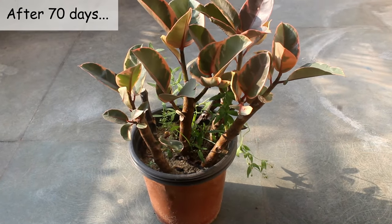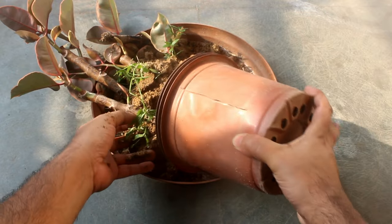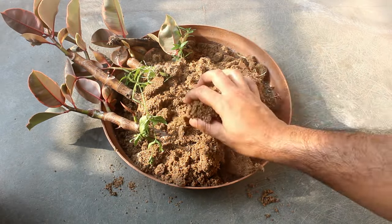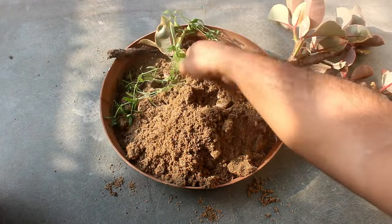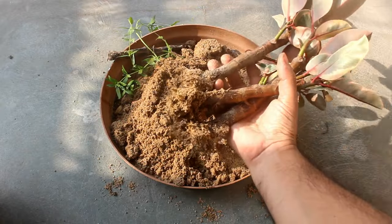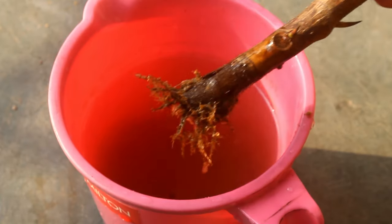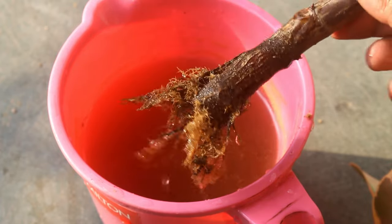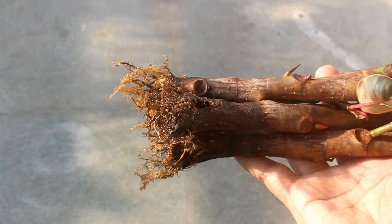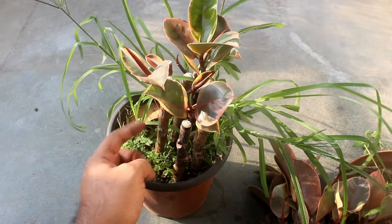So guys, this is the result after 70 days and so far it's looking good. Let's take a look at the roots very quickly. Alright, cuttings are looking quite good. I also kept few cuttings in normal garden soil, but the result is not that good as you can see.